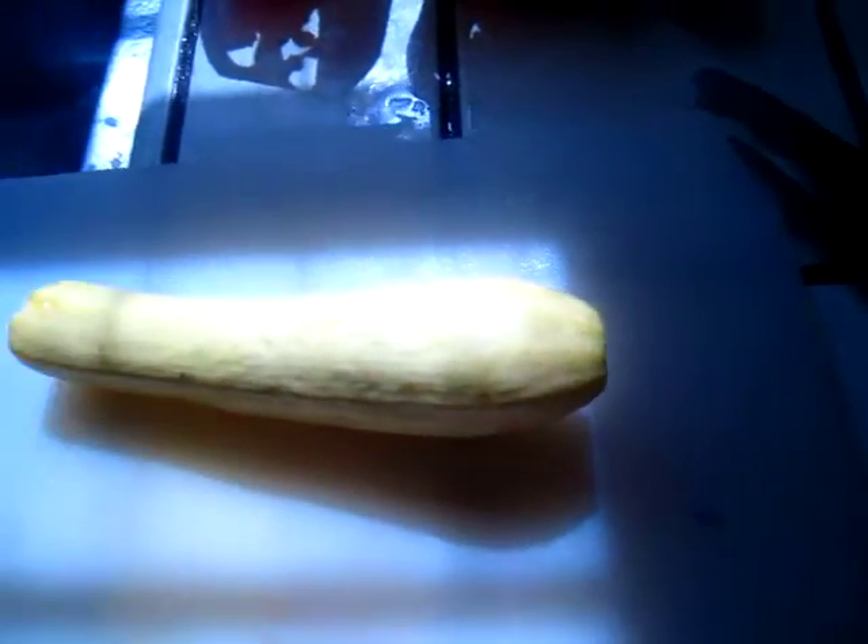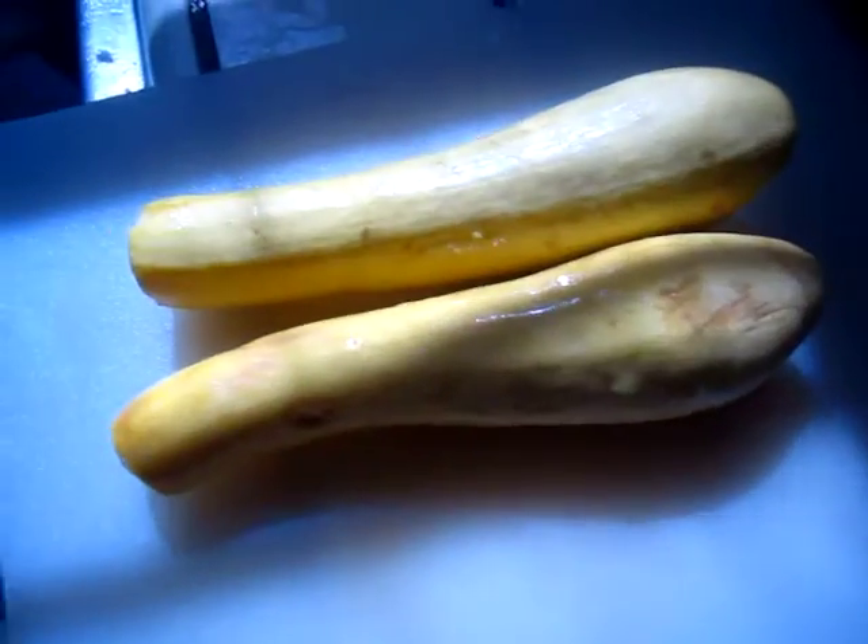I have one hand to hold the camera and the other hand to do the cooking. And then I will put some more squash. We will see what will happen, okay?